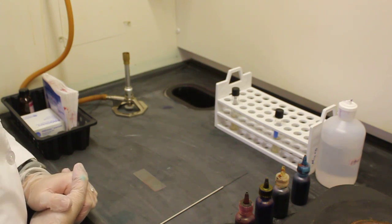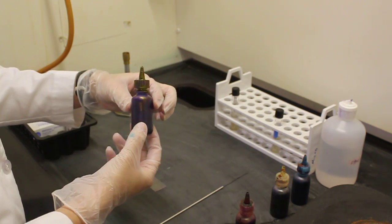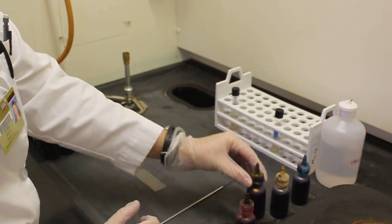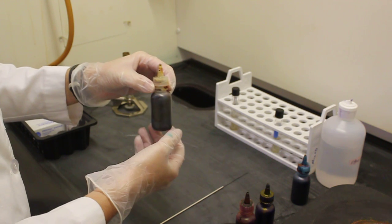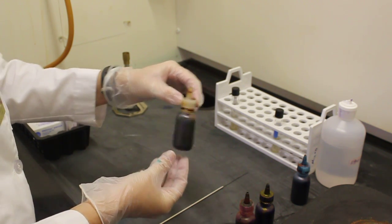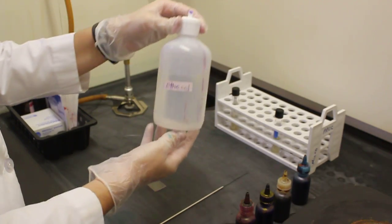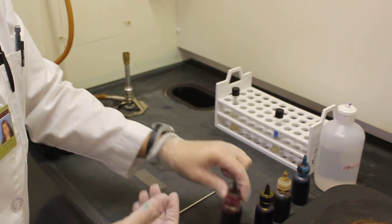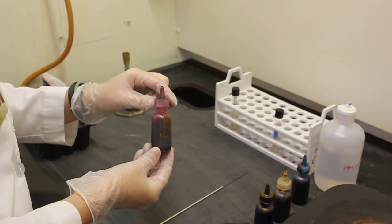The gram stain's four steps in order are: first, application of the primary stain which is crystal violet. Second step is application of the mordant which is iodine. The third step is the decolorizer ethanol, and the fourth step is the counter stain safranin.